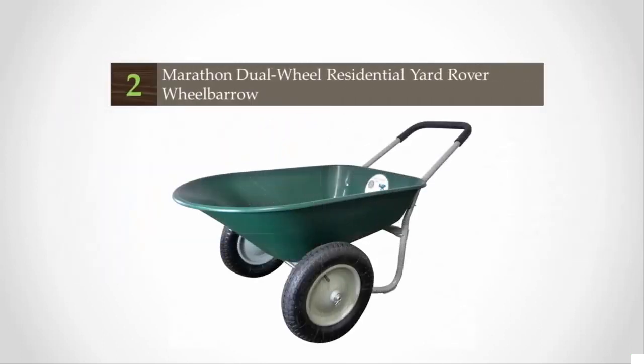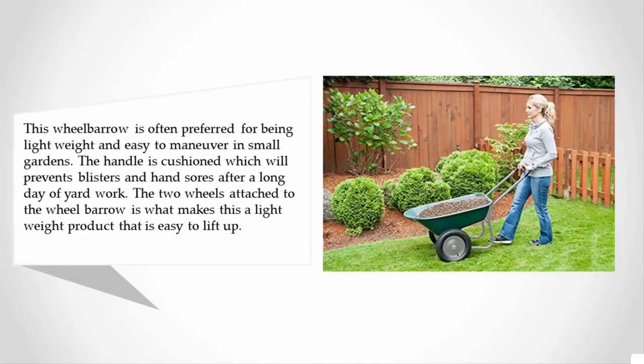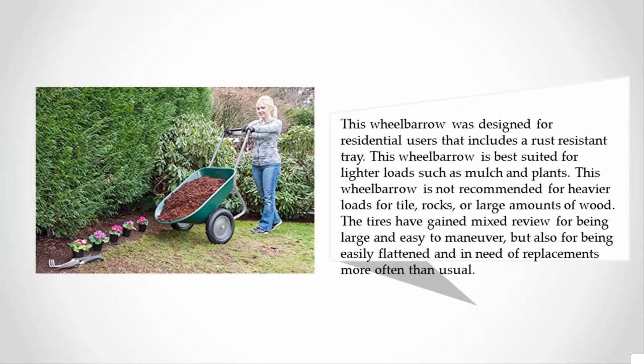At number two, this wheelbarrow is often preferred for being lightweight and easy to maneuver in small gardens. The handle is cushioned, which will prevent blisters and hand sores after a long day of yard work. The two wheels attached to the wheelbarrow make it a lightweight product that is easy to lift. This wheelbarrow was designed for residential users and includes a rust-resistant tray.